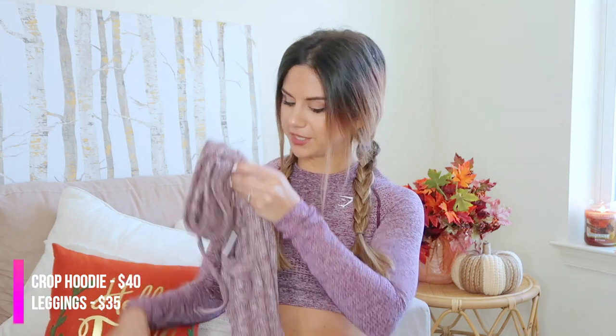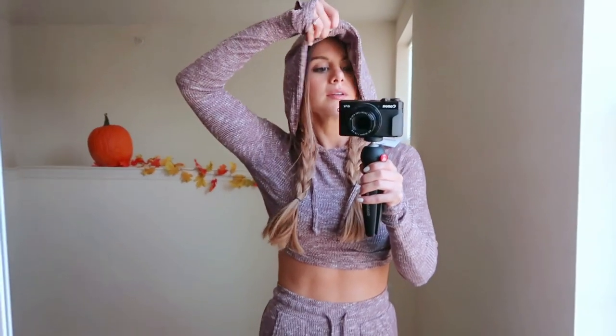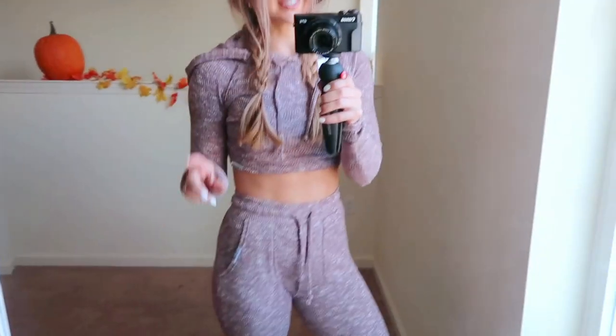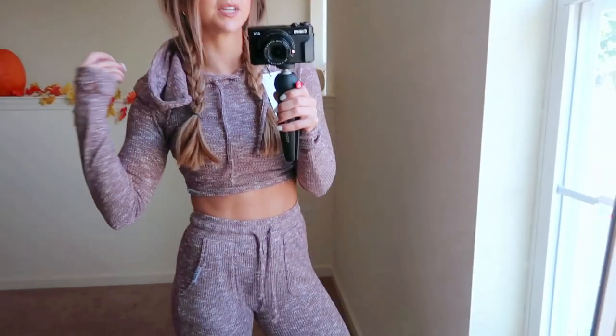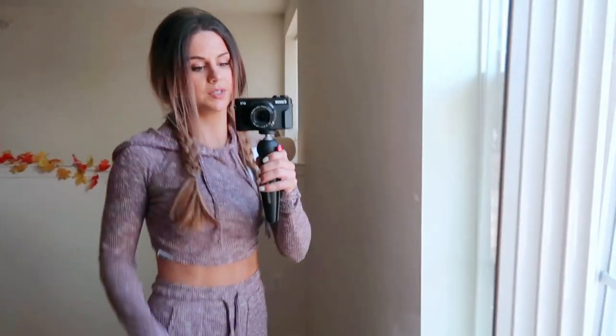Next up, I got another Slounge set because fall means hot tea, apple cider, cozying up watching Netflix and Harry Potter. I got this one in berry red marl, and I switched it up with the long sleeve hoodie instead of the crop top. This is so cozy, it's ridiculous. The hood is really nice and very large. I'll note it's slightly heavy — a little heavy hood syndrome — it pulls back ever so slightly, but it's totally doable. Great quality material, super stretchy.